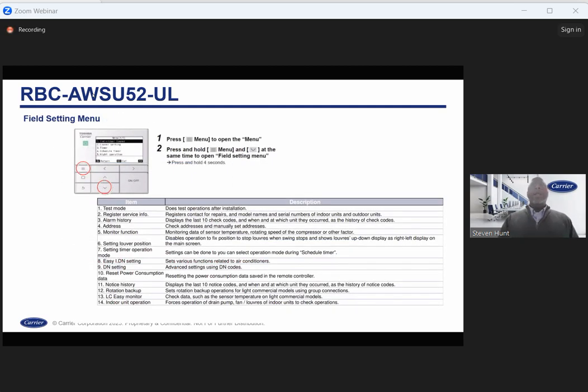The field settings menu covers all the different functions you can change, including the setting timer and DN code settings — you can always change DN codes. These are the functions available in the service menu. If you're looking to set DN codes, you would need to go to the field setting menu.